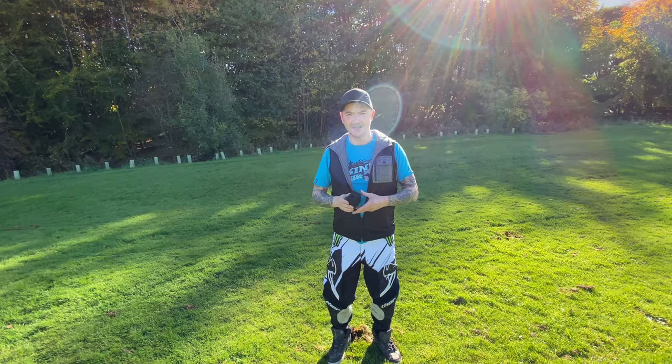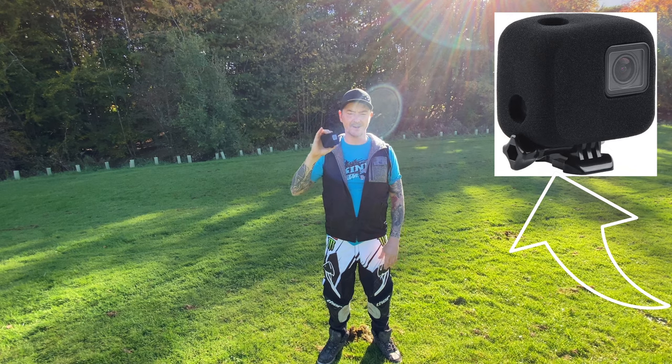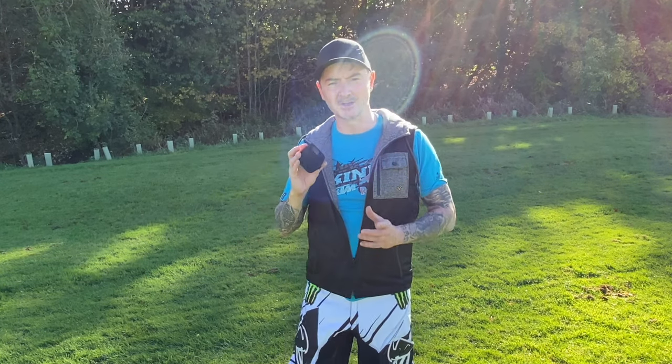Hi guys, today I'm going to be testing out this wind noise shield for my GoPro Hero 7 Black to see if it takes away the wind noise when we're out on the bikes, because it can become quite distracting and isn't always the best noise for people to listen to.